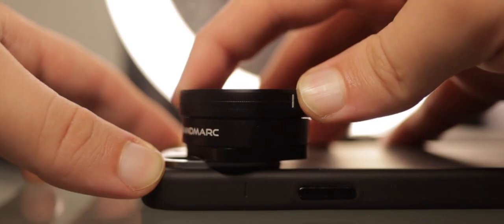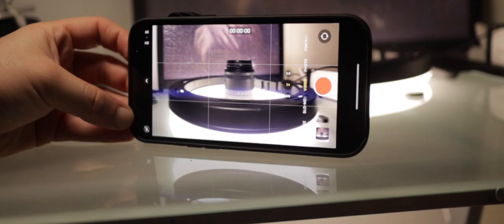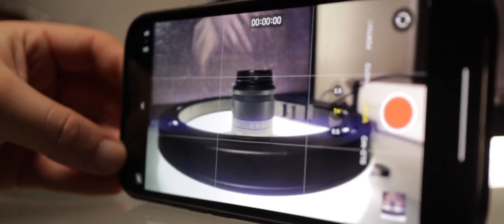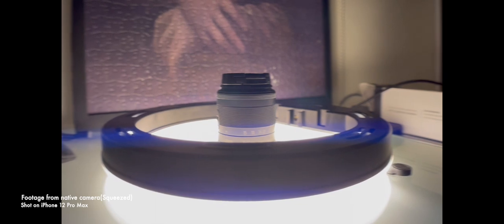Once you have screwed the lens into either the case or the clip, you must rotate it to the right direction. To start shooting anamorphic videos, you cannot just use the regular camera app that came pre-installed with your iPhone — you're gonna have to de-squeeze the footage later in post-production, which is not hard to do at all.